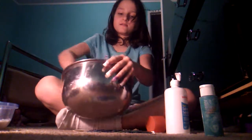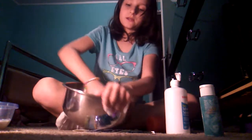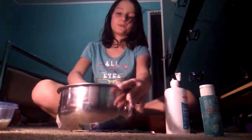It stains the bowl. I actually got this bowl just for slime because it stained it — I knew one day it would just stain it. I don't want to touch this because my hands are already so dirty.